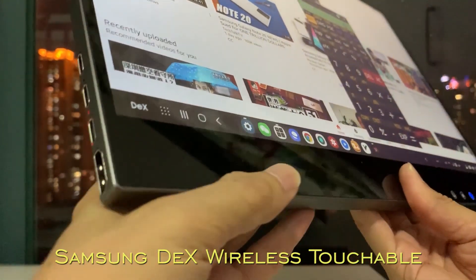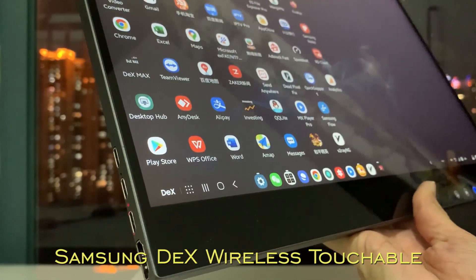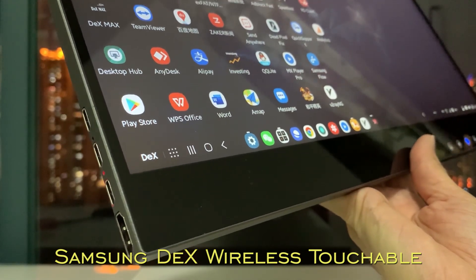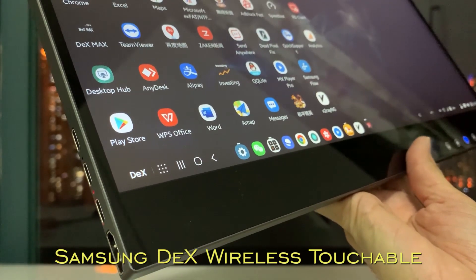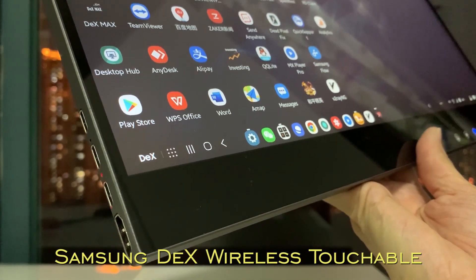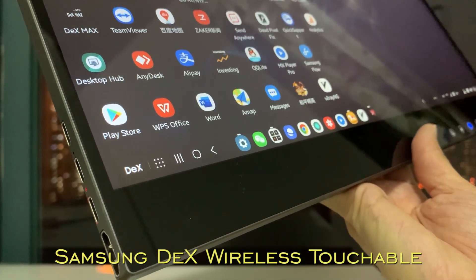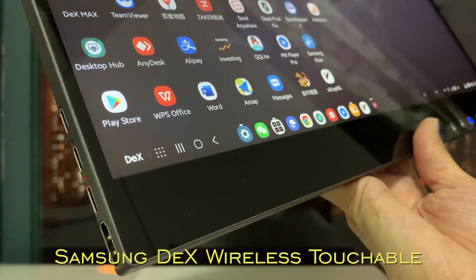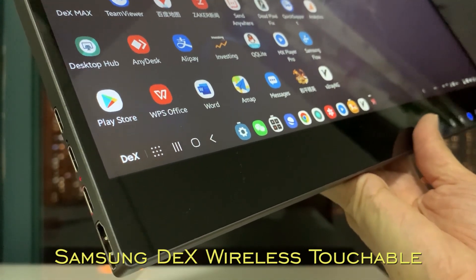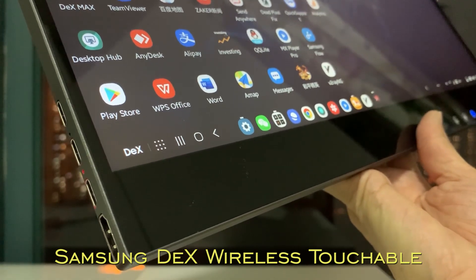Hello everyone, today we are going to introduce a very exciting product: wireless Samsung DEX. Samsung DEX originally must be connected by cable, but this has been changed by Airview. Airview Wireless Touchscreen now requires no cable connection for Samsung DEX, or other PC or MacBook devices, which means all those devices can be wirelessly touchable by Airview Wireless Touchscreen.